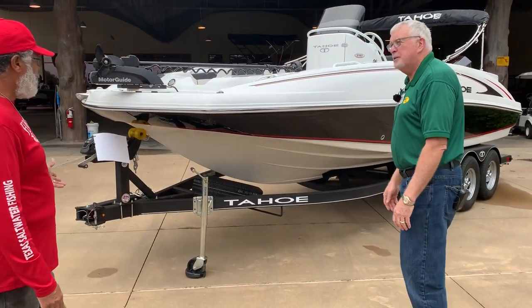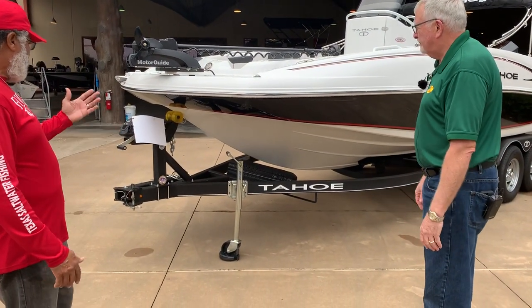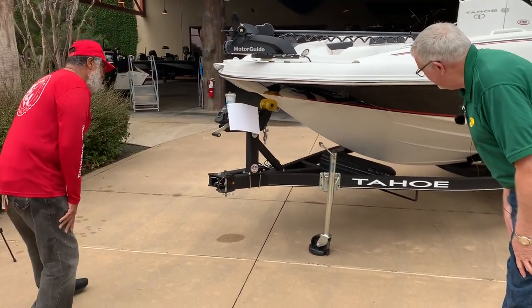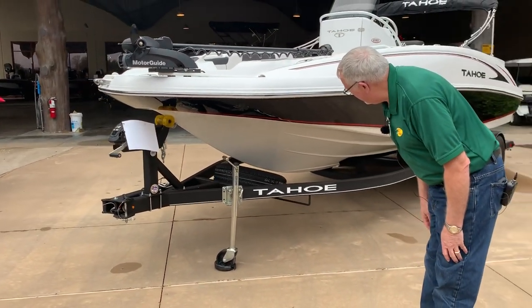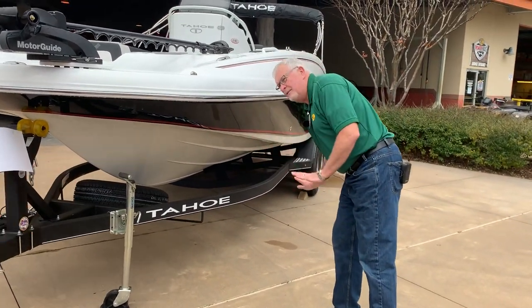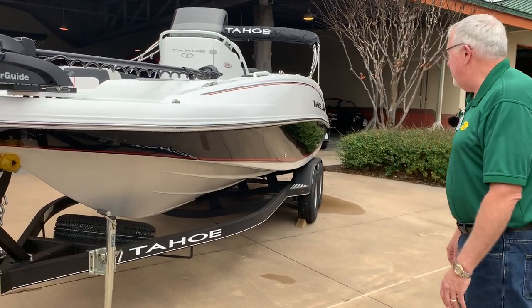There's a swing-away tongue that can get you a couple of feet back if you're tight in the garage. I'm a saltwater guy with my big Mako, but look at the flare on this thing. This is our Power Glide hull — it's got an aggressive V in the front, and the way the hull is configured, it'll throw the spray down and away from the boat.